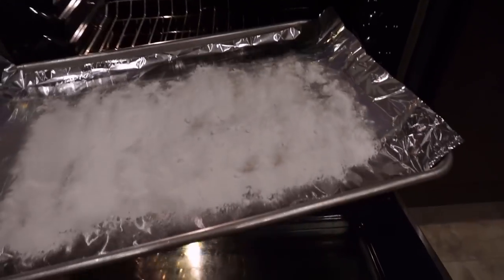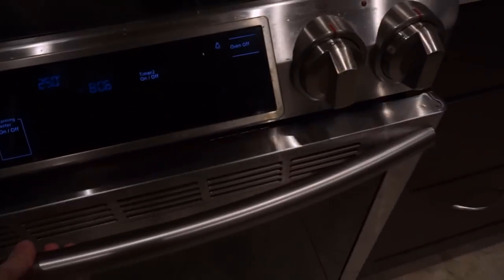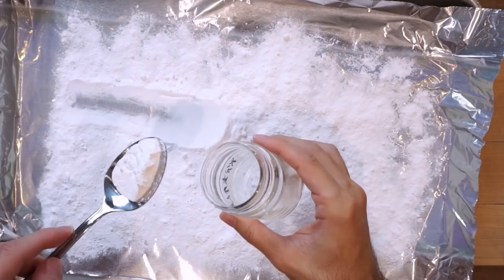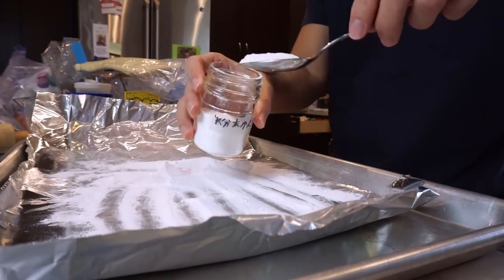The first thing we're gonna do for our lockdown ramen is make some noodles using some very normal ingredients. I'm baking a tray of baking soda in the oven for one hour at 225 degrees Fahrenheit. Then I'm going to transfer this to a glass container. This will be your powdered kansui for your ramen noodles.